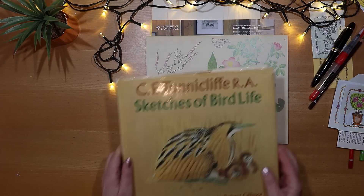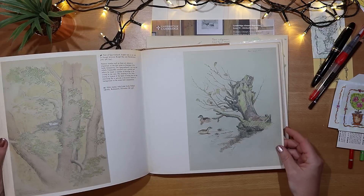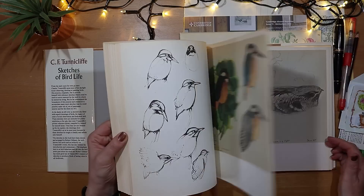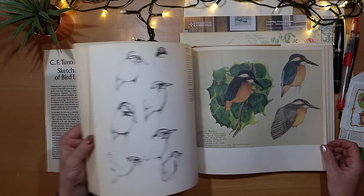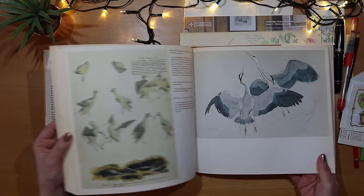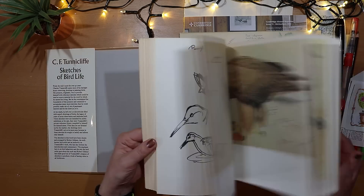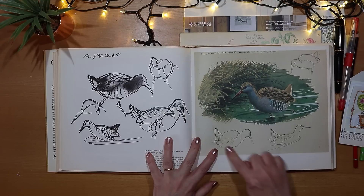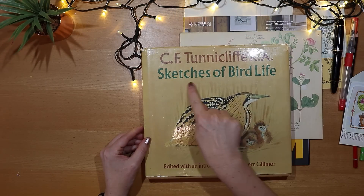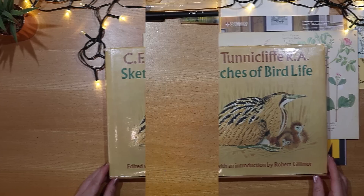I just want to take a moment to share another beautiful book that I found. I'm planning on using it in an autumn journal — it's a stunning collection of paintings of birds. You get some beautiful watercolor paintings and the relevant sketches that go alongside. It's called 'Sketches of Bird Life' by C.F. Tunnicliffe, and I'd love to know what you think about that book — do let me know.